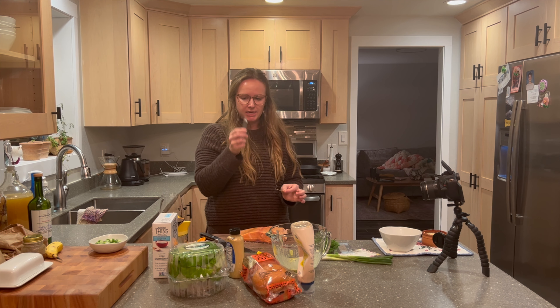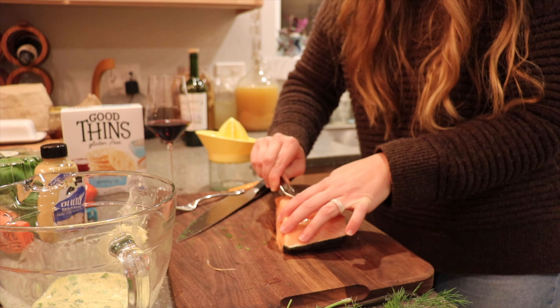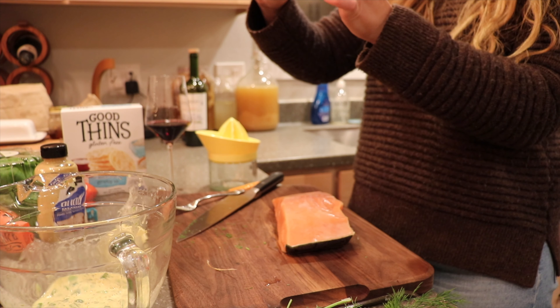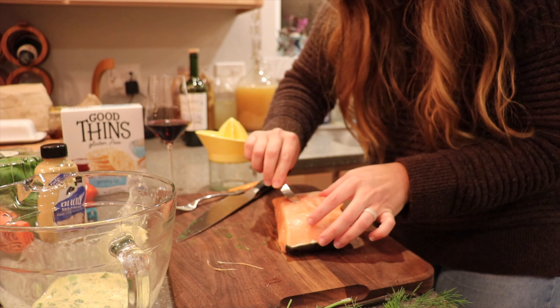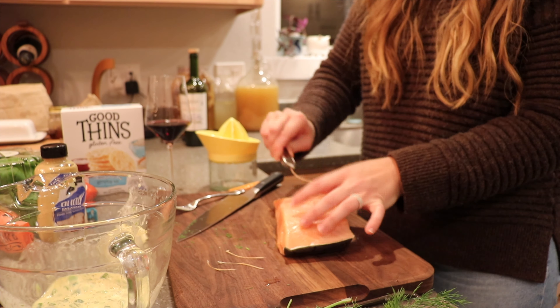To prep the salmon, first we need to debone it. I highly recommend getting a little pair of tweezers. You're gonna look for the pin bones right here on the salmon, slide the tweezers under, get a good grip, and pull it all the way out. They're pretty long — probably about two inches — so you want to make sure you grab all the pin bones.